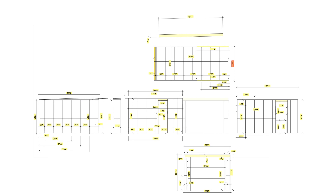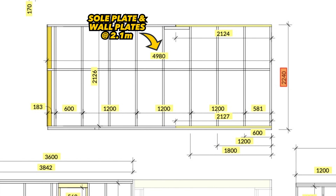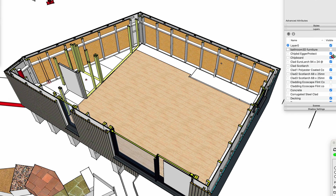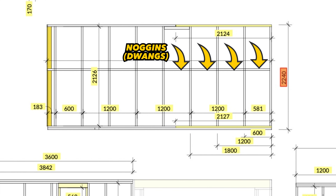Starting with my first panel, looking at my elevation drawing, I've got verticals at 2.1 meters and sole and top plates at 4.9 meters — totaling 36 linear meters. Dividing by 4.8 and rounding up gives eight lengths of 4.8 meter CLS. I'll add noggings later after my joists are in place — noggings provide stiffening and an additional fixing point for plasterboard sheets.